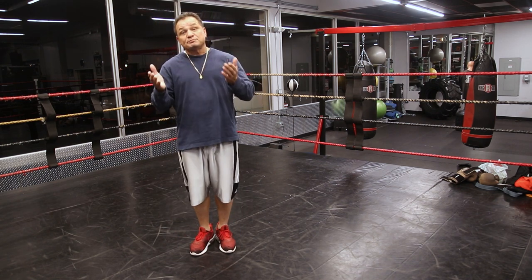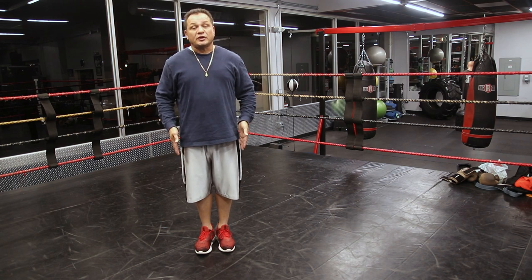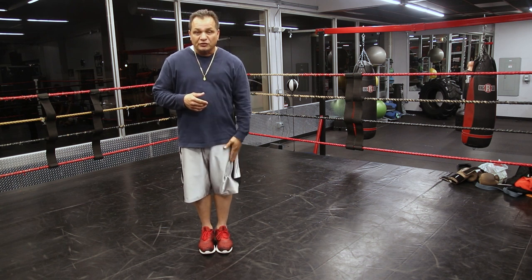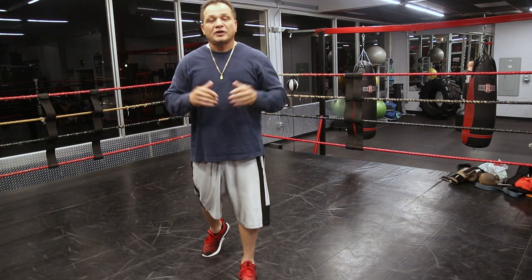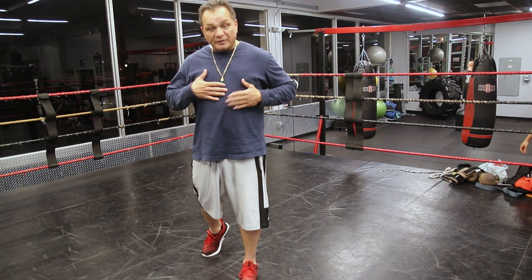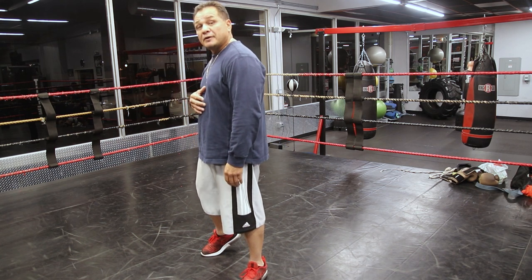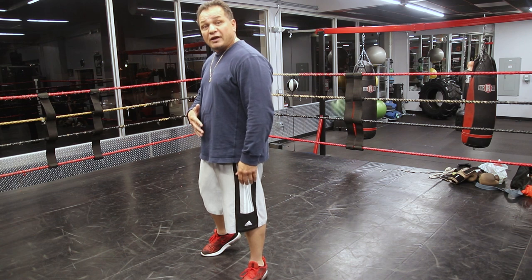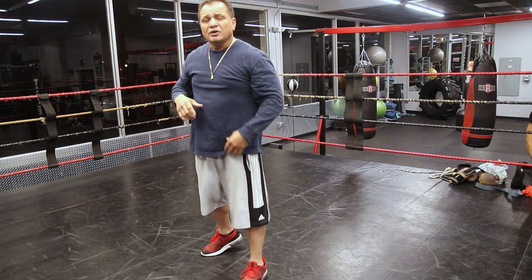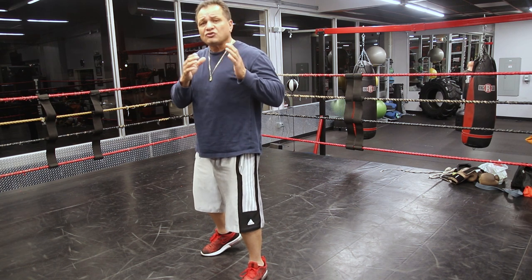We're going to teach both southpaw and right-handed. Right now we're going to do right-handed. So I want you to stand straight up, feet together, toes even. As a right-hander, with your left leg take a normal step forward and stop. Keep your body straight up. Your back foot should be on the ball of the toe. From there, the shoulders are going to separate you and your opponent at all times. Turn to your right — your body's kind of halfway. Hands up, drop them. That's your stance. Your front leg, you can bend just a tad. Don't bend way down — just a slight bend.